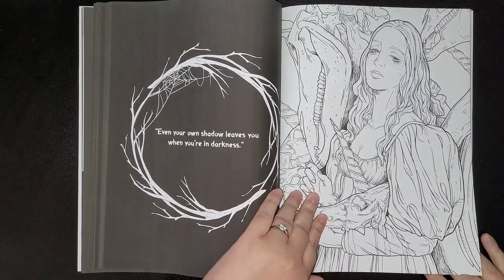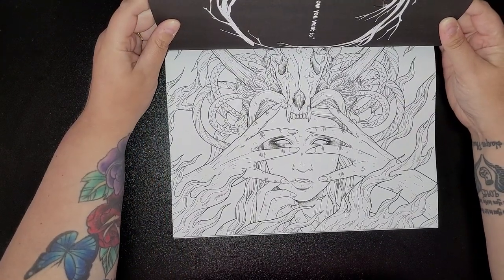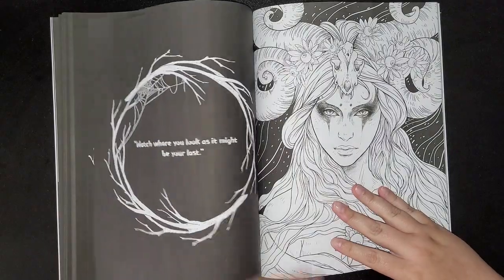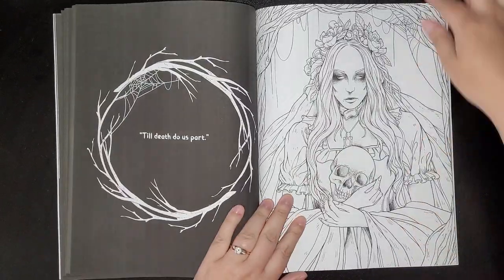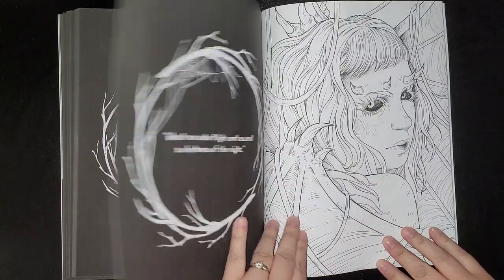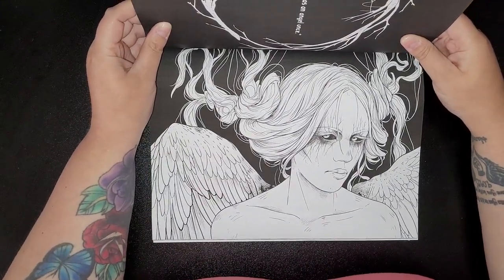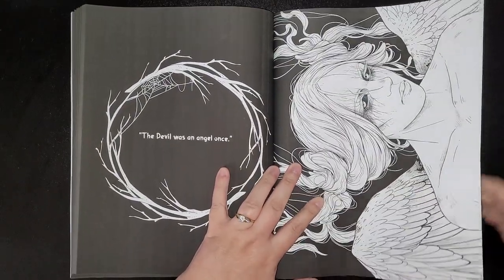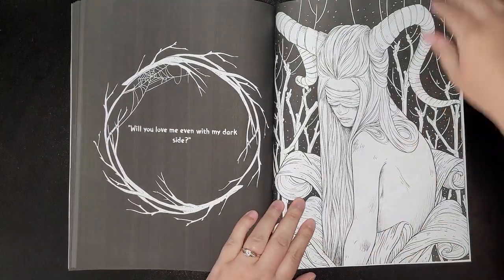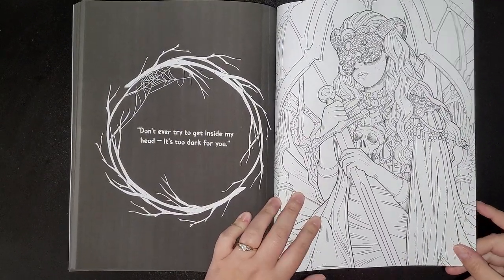"Even your own shadow leaves you when you're in darkness." Another one to the side — submit, you know you want to. Definitely a book tied to your collection if you like this kind of stuff, great for my group. Nearly at the end. "Let me show you my true face — will you love me even with my dark side? Don't ever try to get inside my head, it's too dark for you."